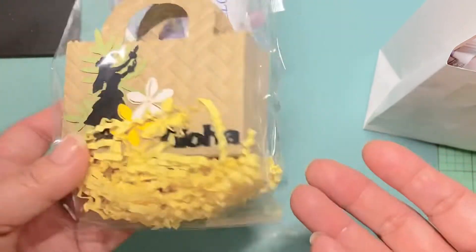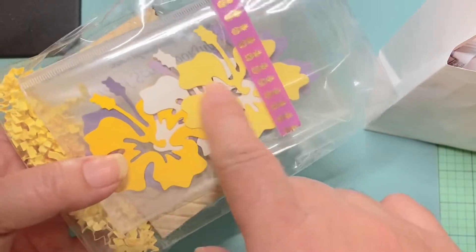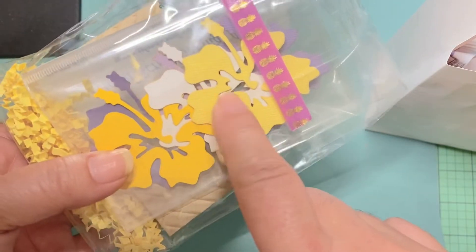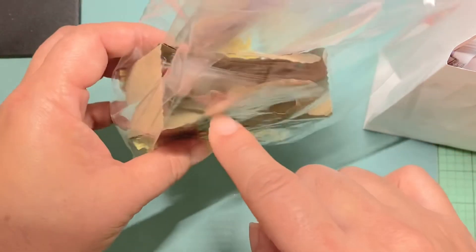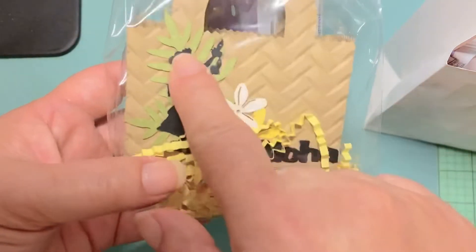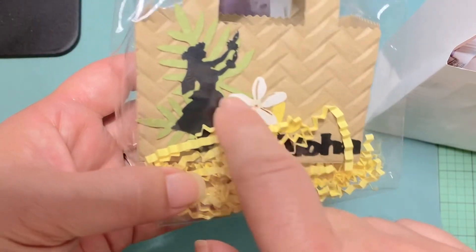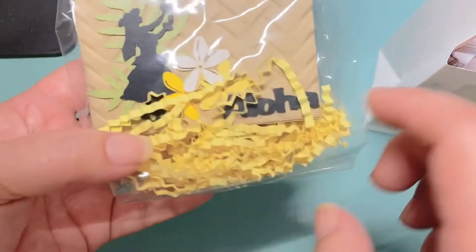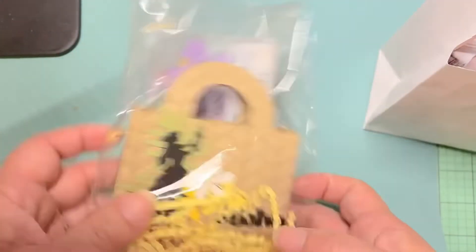She used an embossing folder on craft cardstock and it totally looked like a lauhala bag — I thought that was pretty smart. Inside she gave us die cuts from her old store, including samples she used to sell: the small 'aloha,' the plumeria, and the hula girl which was her logo. She just added some shred inside. I thought that was really cute.